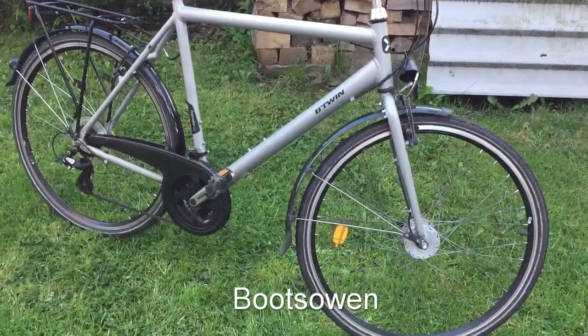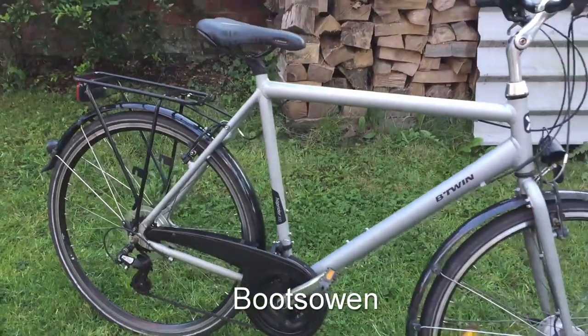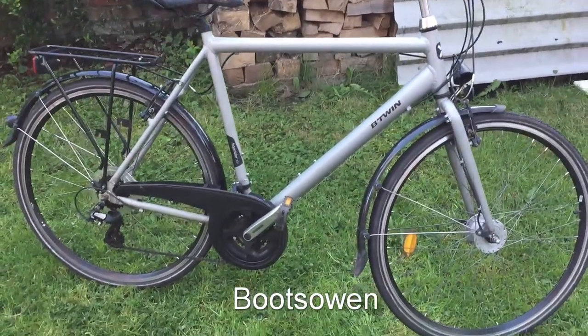Hey there, it's Boots Owen here. This is a B-Twin bike, a Hoprider 300. It's extra large. A neighbor gave it to me a few days ago.